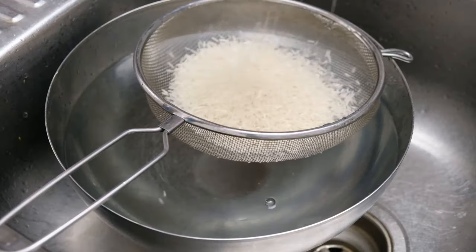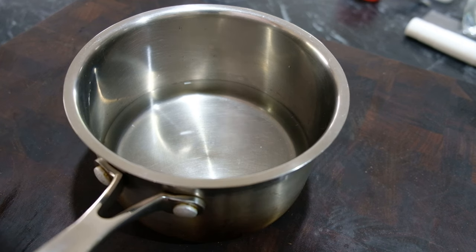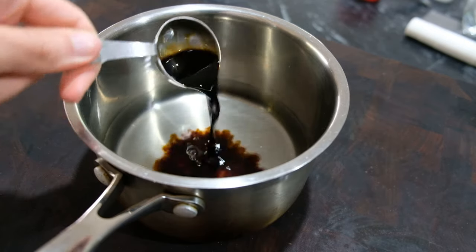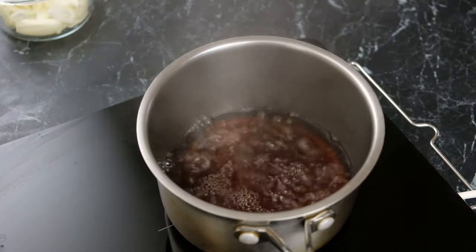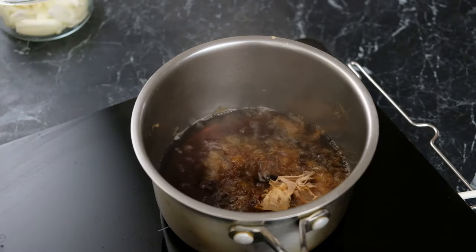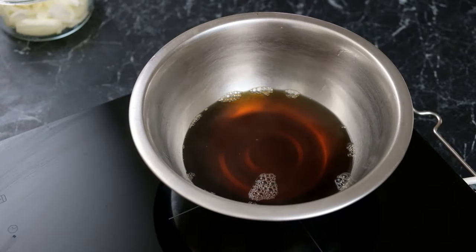Now for katsudon, we need to make some rice. Please make sure you wash that rice two or three times until the water runs clear. Then to a small saucepan, I'm going to add 400ml of water along with 60g of mirin, 25g of soy, and 10g of rice wine vinegar. I'm going to let that come to a boil before adding 20g of sugar and then 15g of bonito flakes. Immediately turn the heat off and let that rest for 5 minutes. When that's done, strain it through a mesh strainer and you get this beautiful amber liquid that is going to add so much flavour to our rice.